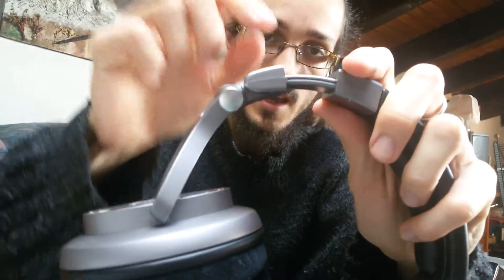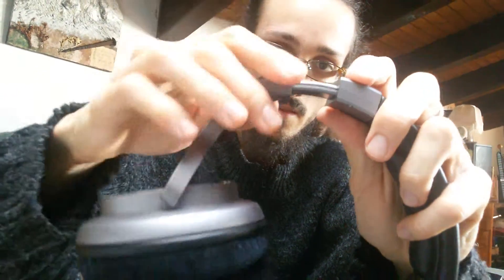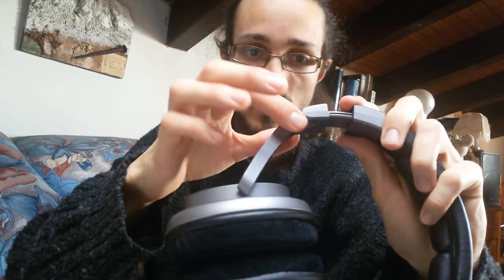You can also see some metal material in the headband and in the junction. The pads are velour pads, which give very good comfort to the headphone.